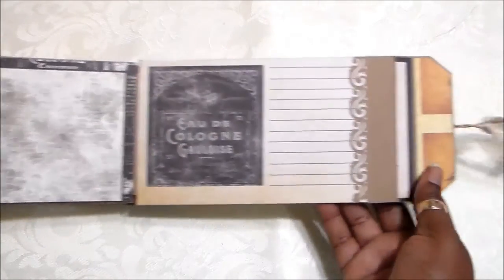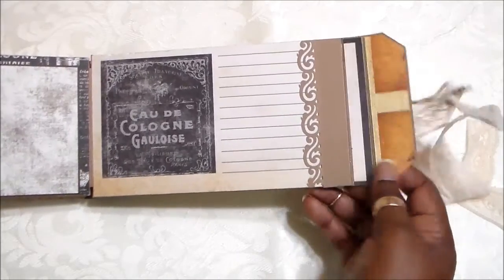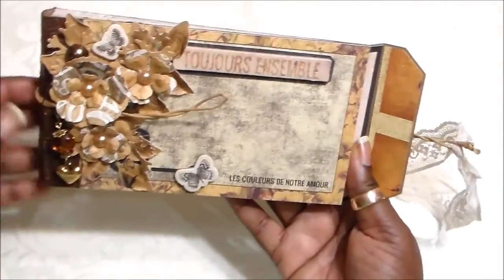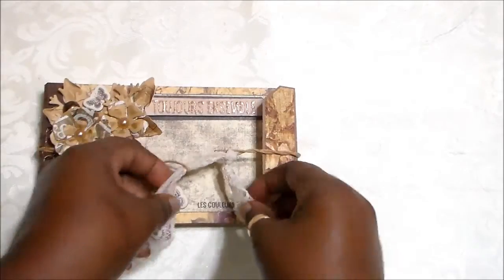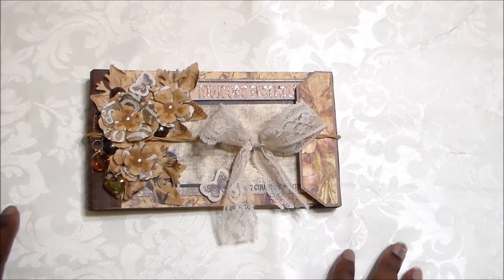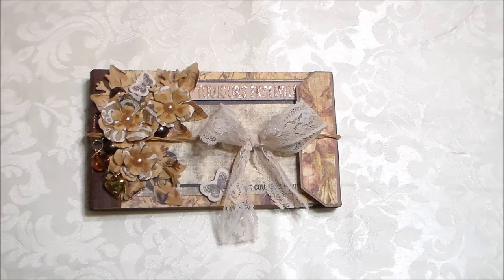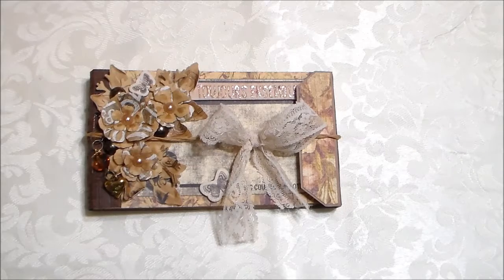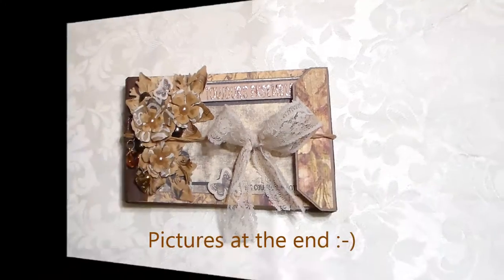That's the last page, and that's the inside of the back of the chipboard cover again with the EK Success punch. My flap was made with craft paper as well, so it was a quick and easy project, guys. I hope you go and check out the store. I hope you like my project — let me know what you think. If you like the video, please give it a thumbs up. Thank you all so much for watching and I hope to see you guys soon. Bye, have a good day!